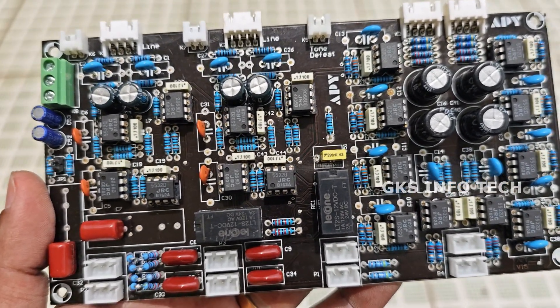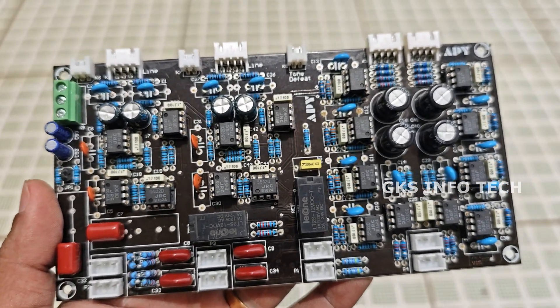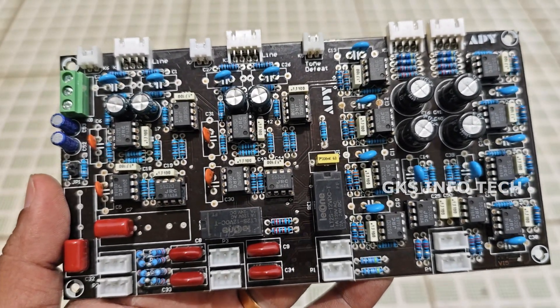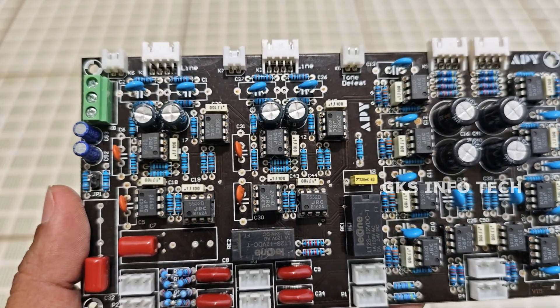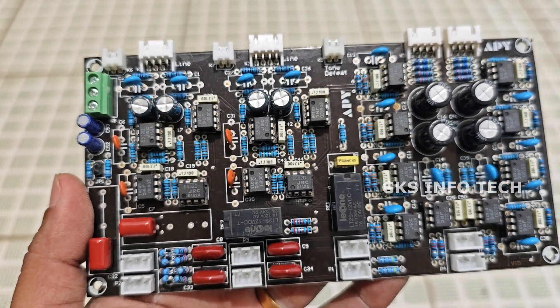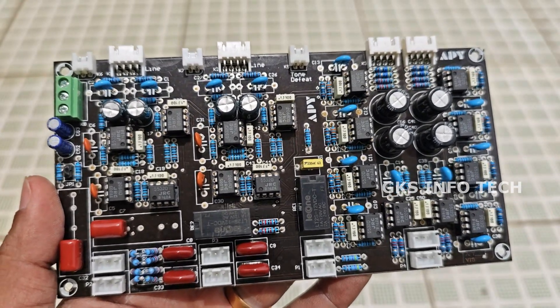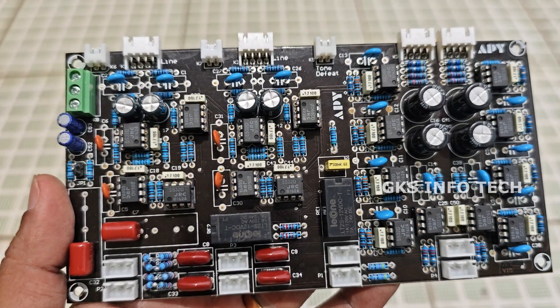We are using this as a bass-treble tool. We are using this as a signal output, so we can check the input and output. We are using this as a signal generator.